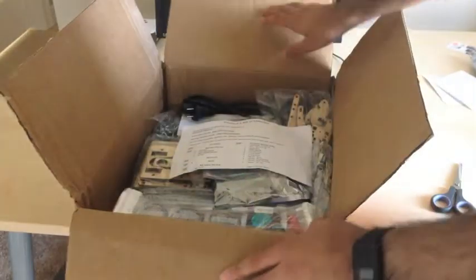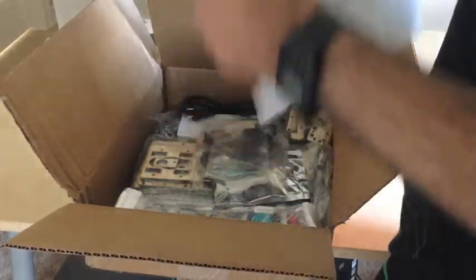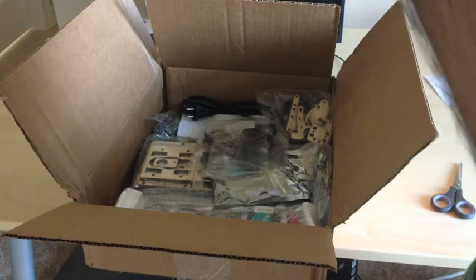PLA is made from corn. It's non-toxic and biodegradable. It's a lot better than ABS or certain other materials. It's a lot more stable for heat so you don't need a hotbed under it, so it's actually a pretty good material.